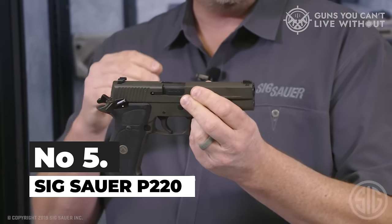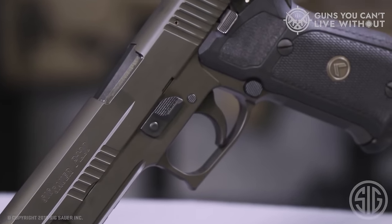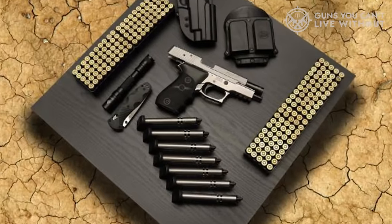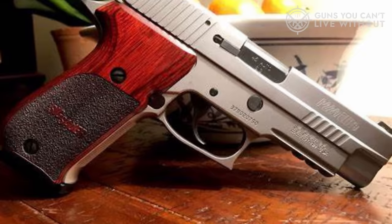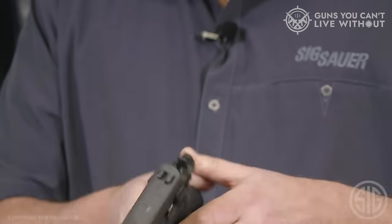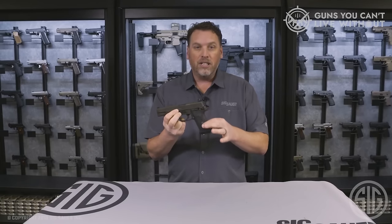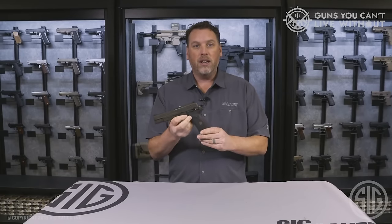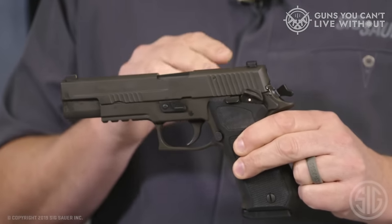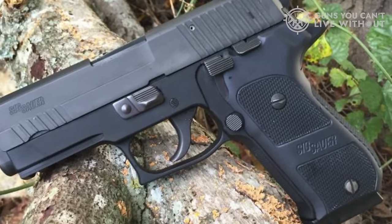Number 5: Sig Sauer P220. Introduced in 1975, the Sig Sauer P220 has become an iconic firearm, setting the stage for the evolution of modern handguns. It marked the entry of the Sig Sauer system into the US market and played a pivotal role in popularizing the DA/SA pistol era. The P220 series has continuously been in production since its inception, and today's standard models boast a nitron finish along with a rail for attachments. At the time of its launch, double-stack .45s were uncommon, prompting Sig to wisely opt for a single-stack, eight-round magazine, ensuring the grip remained manageable.